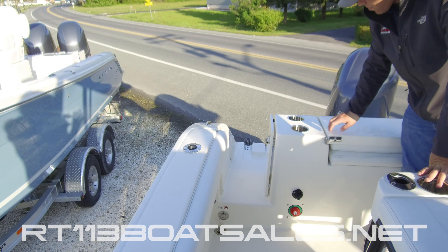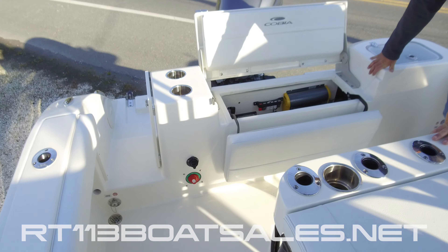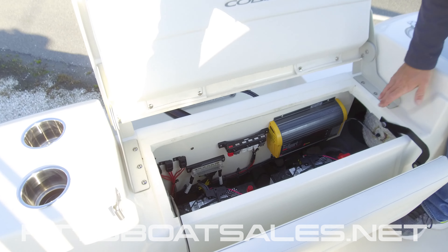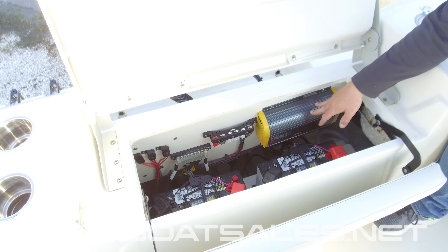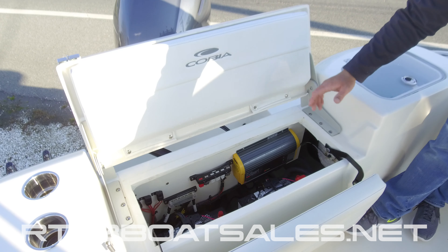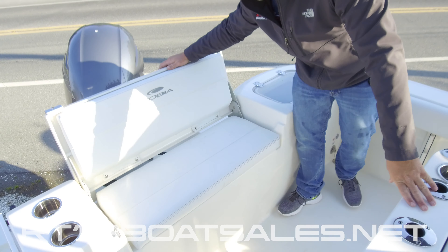Coming up above that, we have two cup holders and a flip-up rear seat. Through this flip-up rear seat, we have our battery compartment. Inside, you'll find two Group 31 gel cell batteries, a Pro Sport Front 20 battery charger, and a Yamaha device hub. We also have our fuel water separator located right over there, easy to get to, with a primer ball oriented in the proper direction. This flips closed and makes a nice jump seat back here.